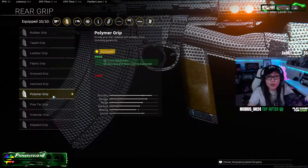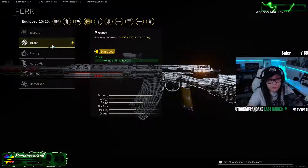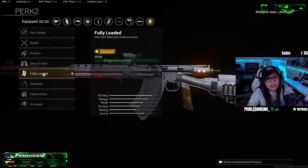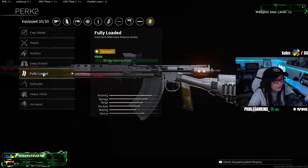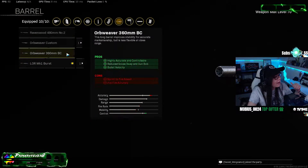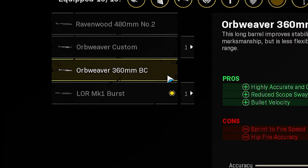The type of ammunition is going to be Lengthened. For your rear grip, it's going to be the Polymer Grip. Your first perk is going to be Brace for the recoil control, and then of course you're going to do Fully Loaded, which is super vital in Caldera.